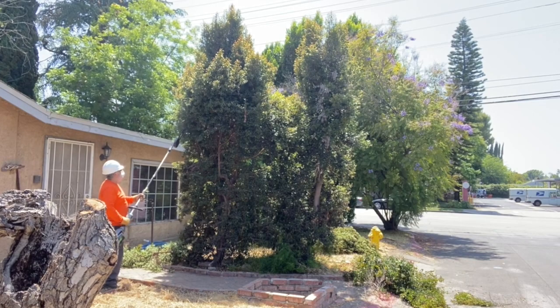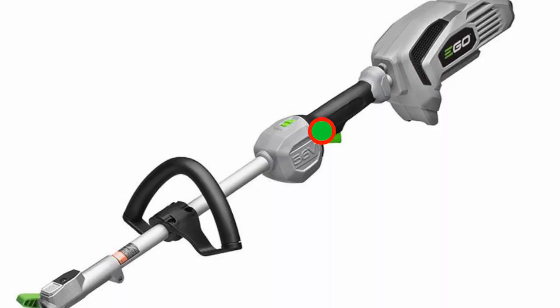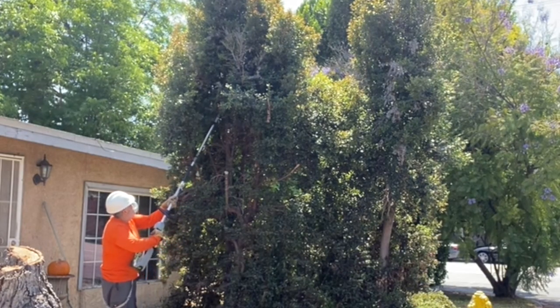The saw is easy to use, just press two buttons. That also makes it very safe — no way to drop the saw and have it still run. You won't get cut.